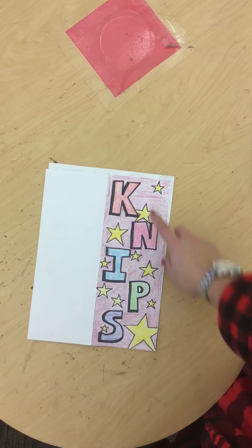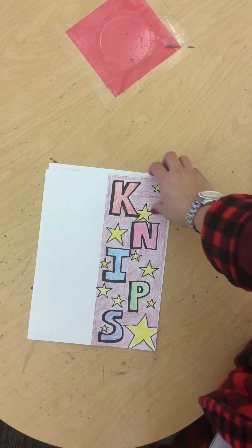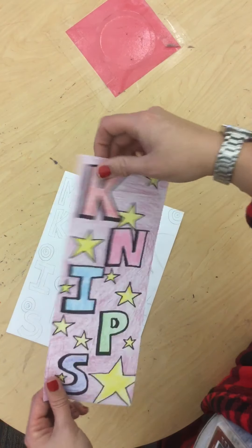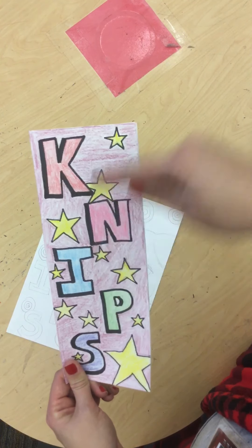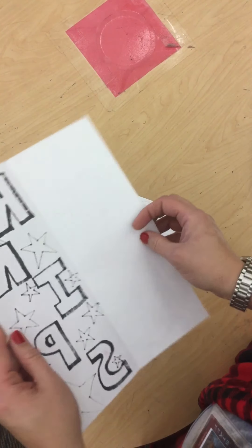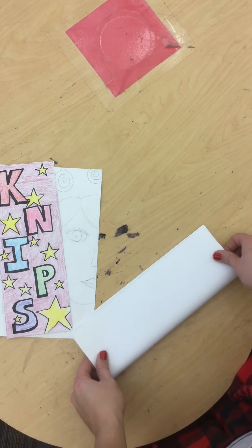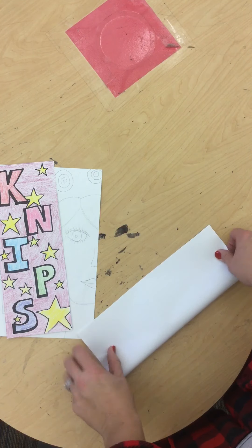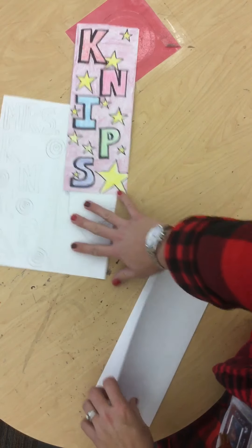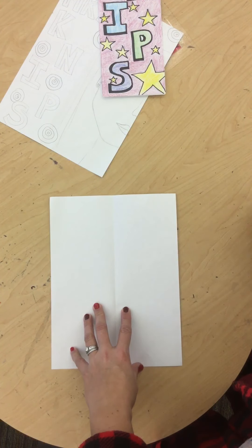Last time you guys were in art, we talked about how to draw our letters on one half of our paper. We talked about folding our paper in half the hot dog way, which means it's a tall, vertical way, so we get a skinny rectangle on one side. Then we talked about writing our letters out and spacing them out very lightly with a pencil so that we could fit our name on one half of our paper.